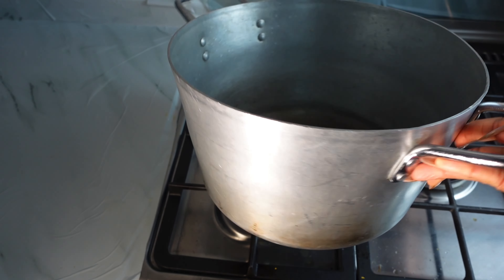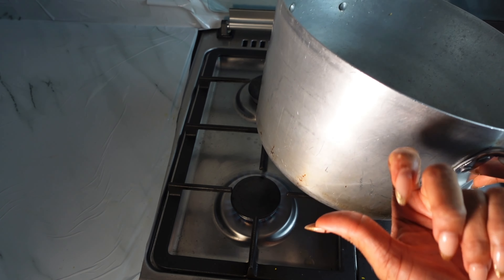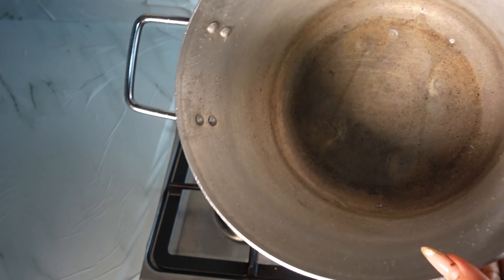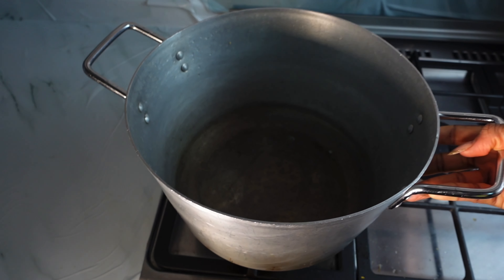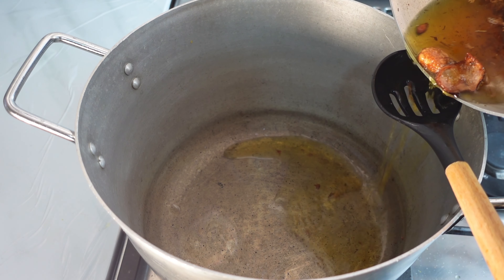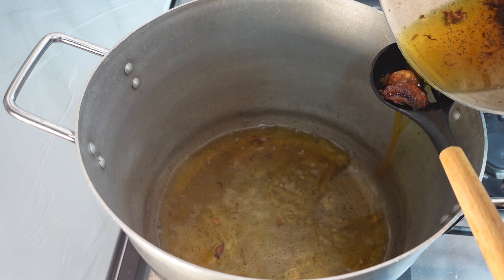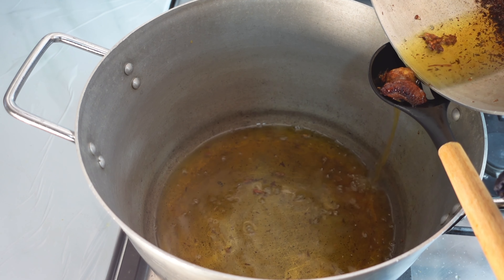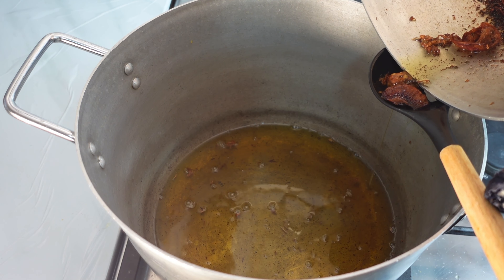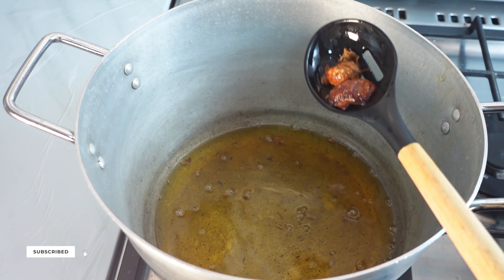Once again, my very old aluminium pot that my mom gave me — I've had this pot for about six years and it's still going strong. Throw away that non-stick pot! I'm going to sieve the oil I used to fry my turkey and beef into this pot so I can start making that smoky party jollof rice. If you haven't subscribed to my channel, subscribe now and hit that like button.